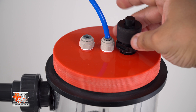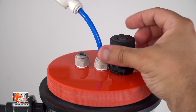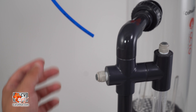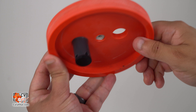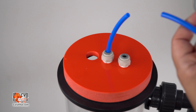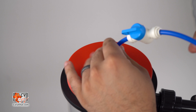Thread the pH probe holder into the top of the reactor lid. The probe holder has a pre-installed O-ring to form a seal and a probe plug for when the probe is not in use. With a section of included tubing and a shutoff valve, we will create the CO2 recirculation loop to prevent the accumulation of gas at the top of the reaction chamber. Attach one end of the line into the port opposite the bubble counter, then the other end into the port on the lid that does not have the extension tube on the underside. With a tubing cutter or a sharp pair of scissors, make a cut in the CO2 recirculation line near the top of the reactor and install a valve by mending the line we just cut.